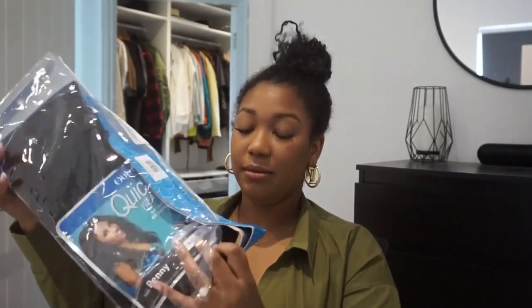This is the wig we're working with today — she is from Outre, I'll go ahead and link her below in the description box. This is what she looks like new in the pack. She's super shiny, and I don't really like when it's too shiny, so I waited a little bit before filming. I want her to get worn in. Even when I take it out of the bag, I brush it out so it doesn't look synthetic. You can do this with human hair wigs too, but this is the one I'm choosing today.